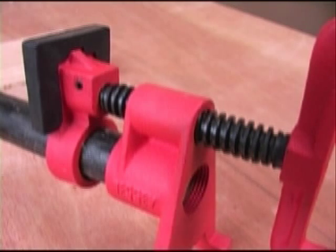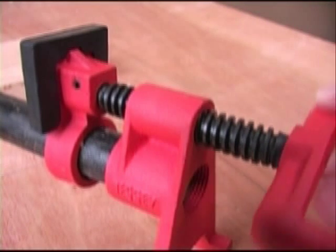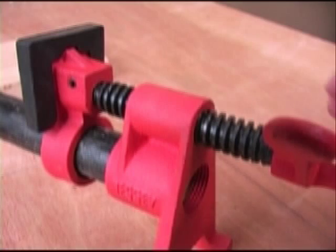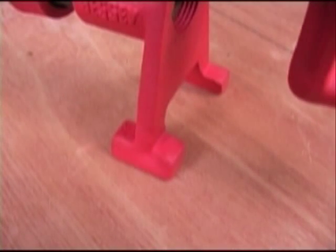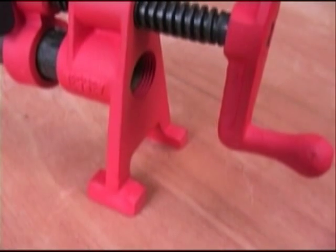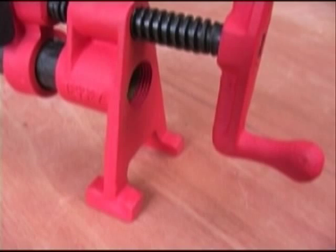Clamping pressure is developed using this very cleanly made Acme thread that develops pressure smoothly and easily. The H-shaped feet on the main side of this clamp give it a lot of stability, but it's their height that puts them head and shoulders above the rest, so to speak.